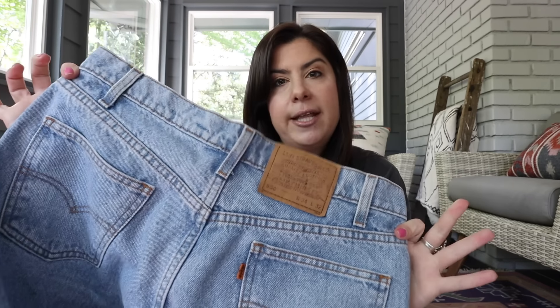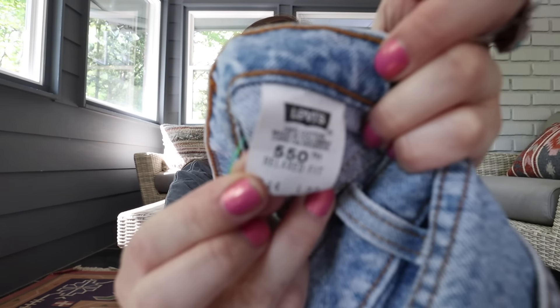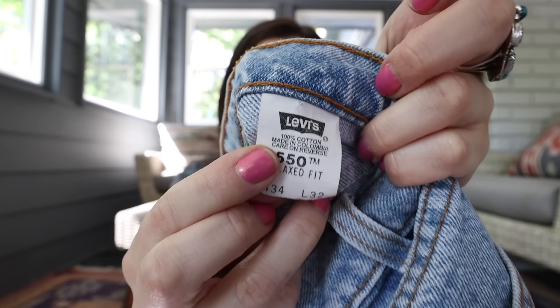I personally like picking up Levi's because I like the look of them, and I really like light wash — but that's just personal taste. The other main thing to check, whether it's Levi's or any denim brand, is the fabric content on the tag. These are 100% cotton, and that's what you want — 100% cotton frays the best. If the jeans have any stretch to them, they typically don't fray as well because the fibers don't react the same way.